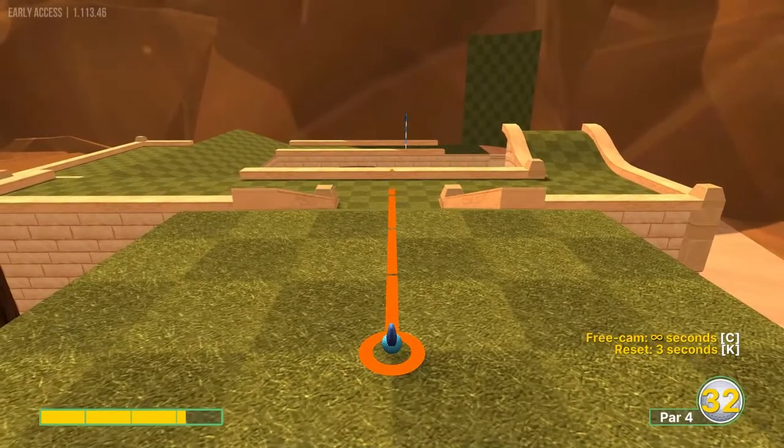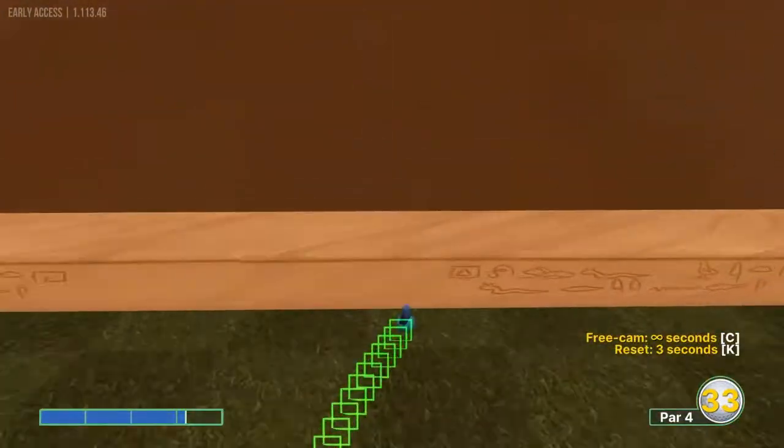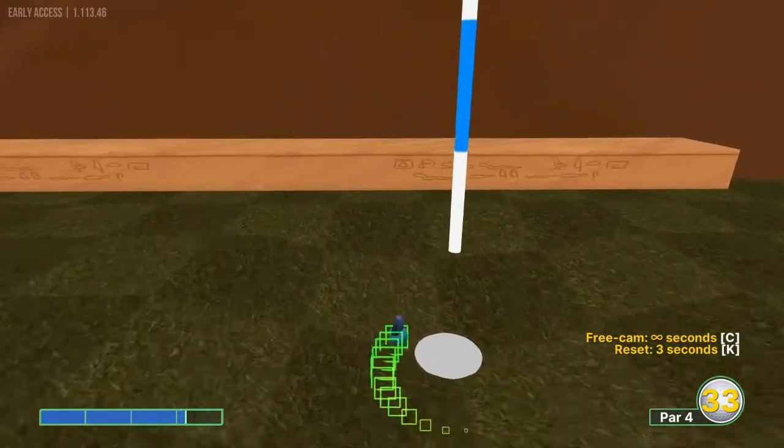Number eleven: going just left of the pin at 3.1 power for a hole in one.